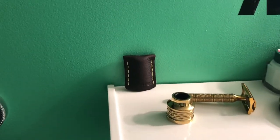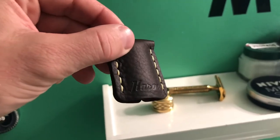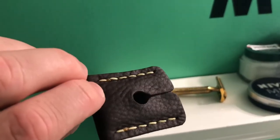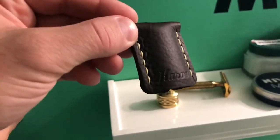I highly recommend getting these sleeves by Carve. They help to protect your razor and it just looks nice on the shelf when you have it. Well built, and fits perfect on the Carve razor.